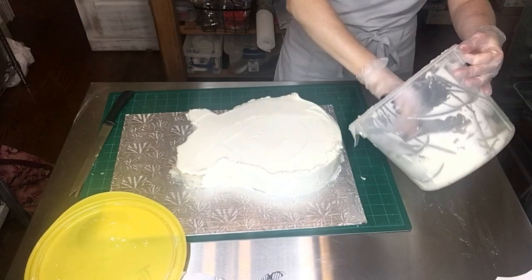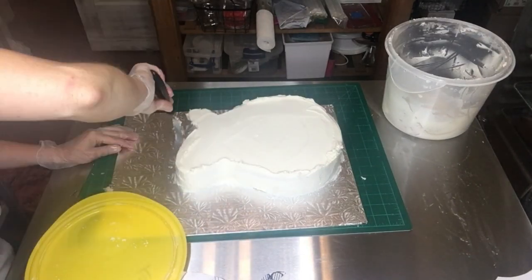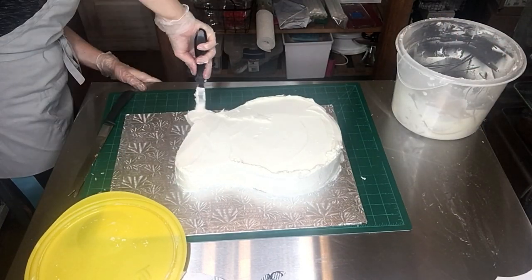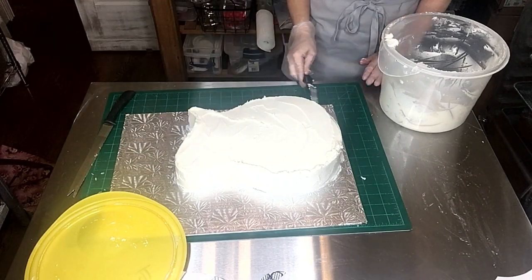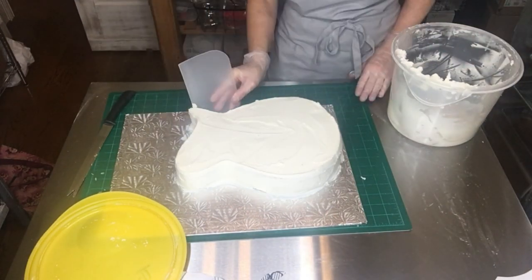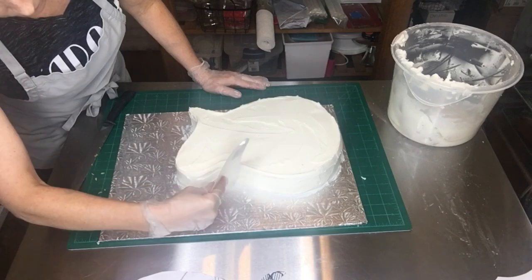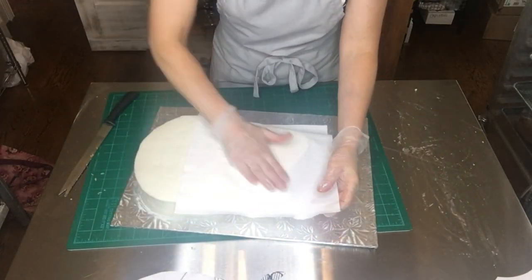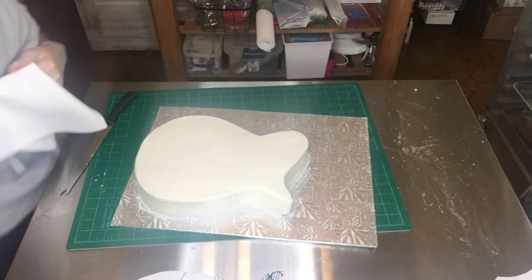Here I am crumb coating the guitar. You don't want to make it too thick because it will leave lumps and bumps and soft spots under the fondant. You want that crumb coat to be nice and close to the cake — enough to keep it moist and give it great flavor — but not so thick under the fondant. Once I have it all coated I go back with a spatula to take off any excess, then I use a flexible plastic scraper that has a little flex to go around the curves. Then I pop it back into the refrigerator for a couple of hours so the buttercream sets up nice and smooth. I go back with a Viva paper towel just to smooth out any lines and crevices before chilling.